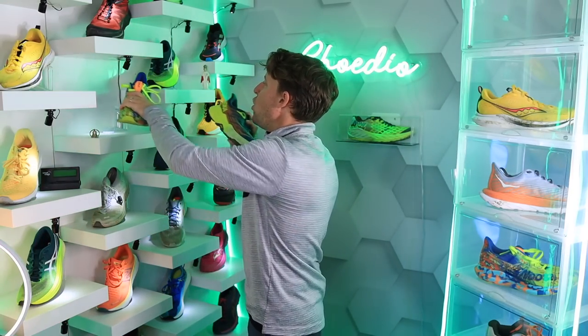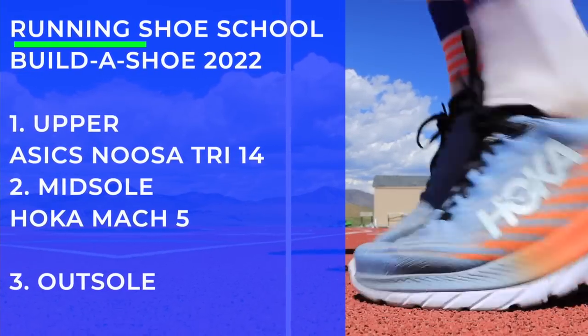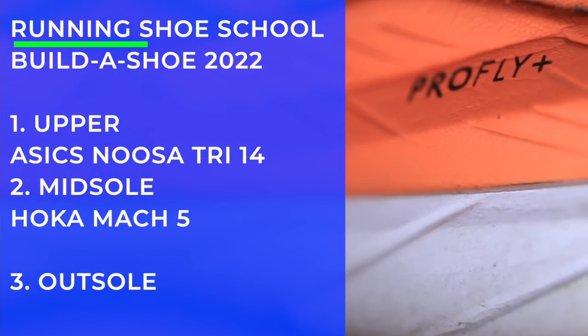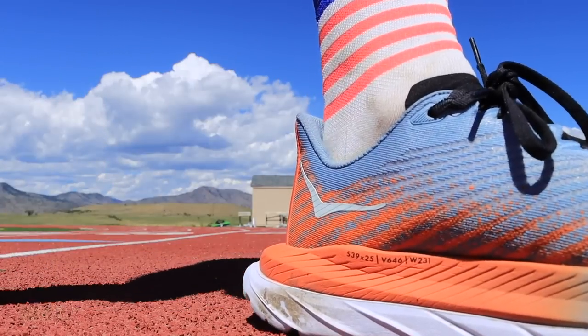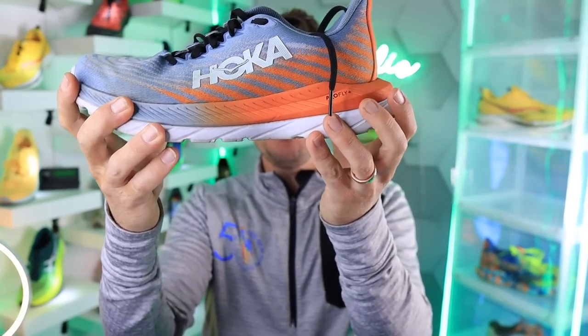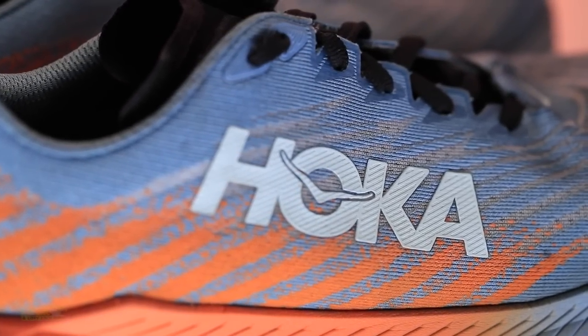Moving on to the midsole — the Hoka Mach 5 with dual density Pro Fly+. Some people say it's a little soft for their liking, so keep that in mind if you're interested. I love it. The dual density offers a little bit of protection for feet pounding on the pavement, but also some pop. That Pro Fly+ bottom layer of EVA midsole foam provides protection, and the Pro Fly foam on top is just soft enough to give you some pop.